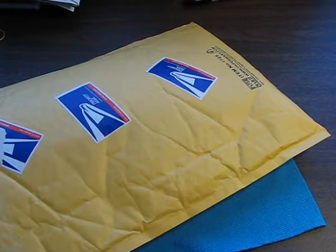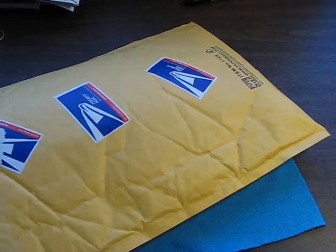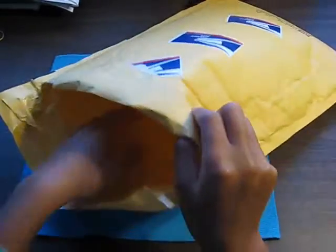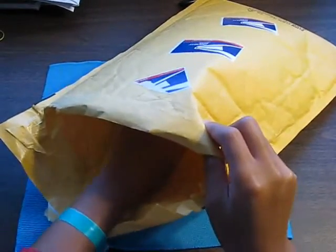One more. Okay, so this is what I ordered. We'll put that slip aside and go ahead and take the stuff out. I'm so excited to try all these cases out.